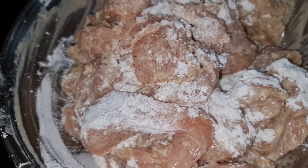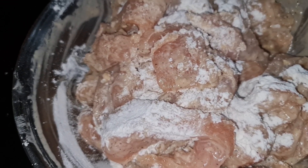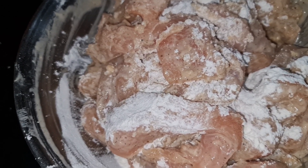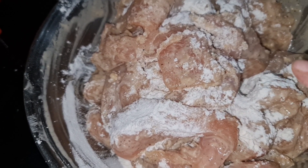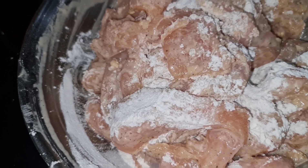I have added maida, and the rest of the ingredients are soya sauce, onion, chili sauce, namak, and kali mirch. Now we will mix it and fry it.